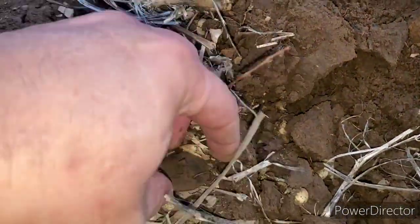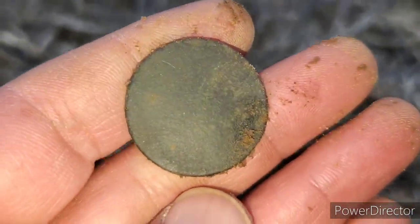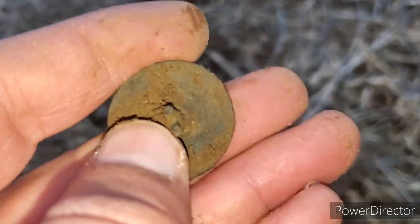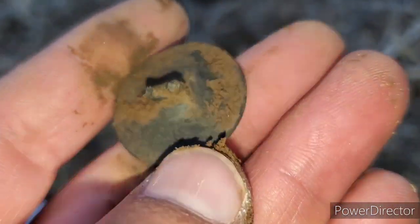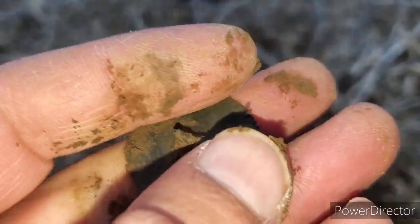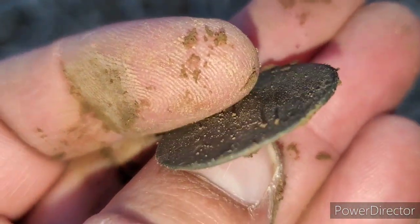Still out here. The next good target — that'd be a flat button — wasn't even giving me that great of a signal. I really, really got to play with this thing and get it figured out. It's the first time out and we're finding stuff with it. I'm not sure if that's a tombak or not — I'll get it cleaned up. Part of the shank is still on there.